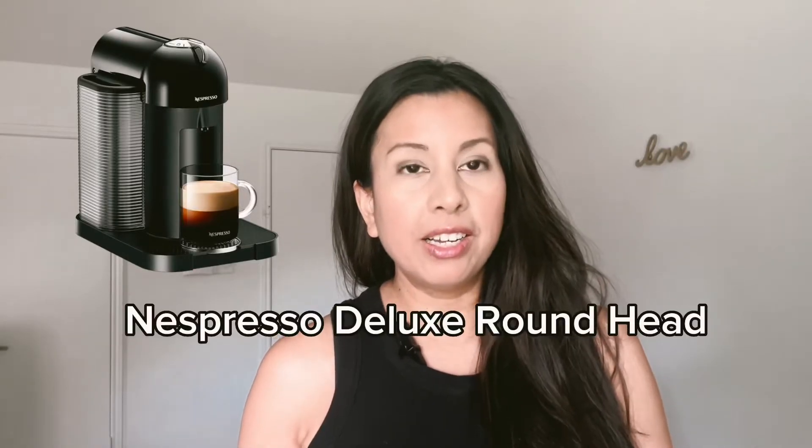So I returned it for not working and went ahead and purchased another Nespresso machine — not the Vertuo Next, but this one: the Nespresso Deluxe Roundhead, which had the best reviews out of all the machines. I really love the Nespresso pods and wanted to stick with the same line to use all the pods I already have, and I just really liked the coffee and the espresso. The new machine is part of the Vertuo line, but it's not the Vertuo Next or the Vertuo Plus.